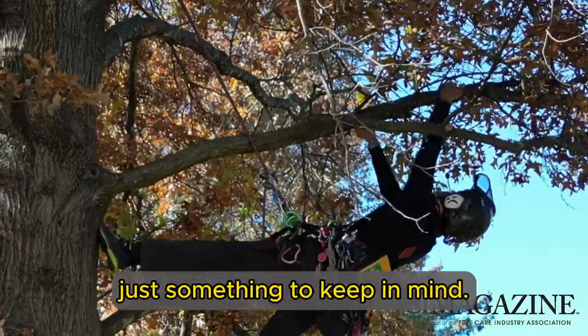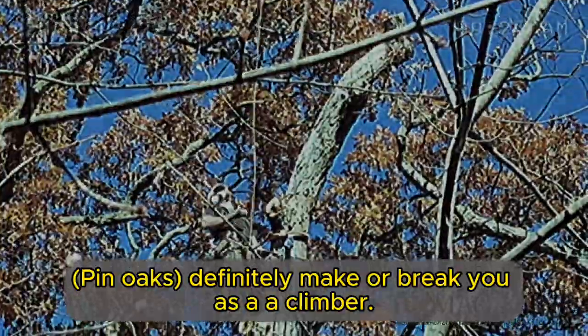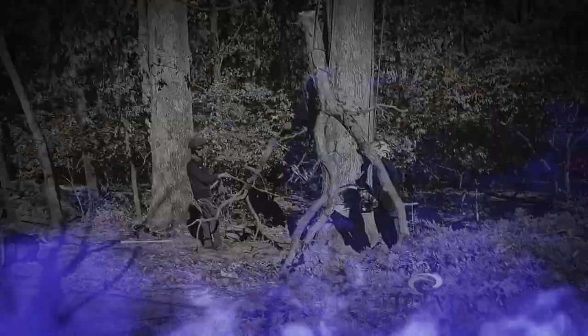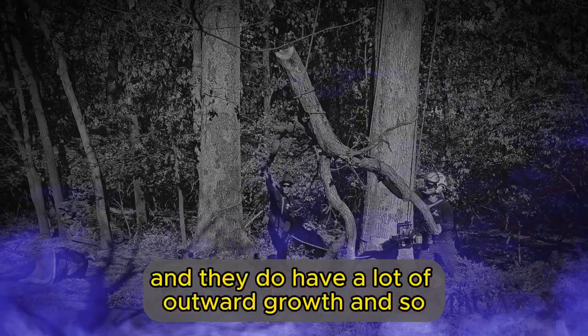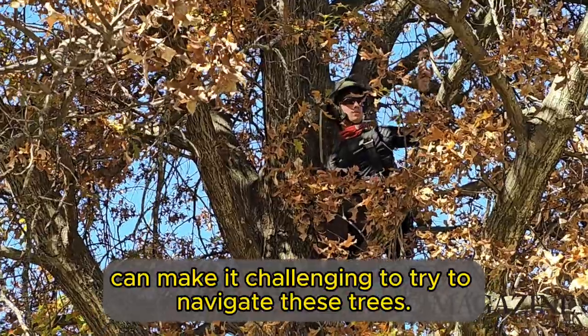Pin oaks can definitely make or break you as a climber. They are, in my opinion, one of the ultimate tests of patience — climbing the tree, figuring out routes, even potential rigging scenarios — because they are so dense and have a lot of outward growth, which can make it challenging to navigate these trees.